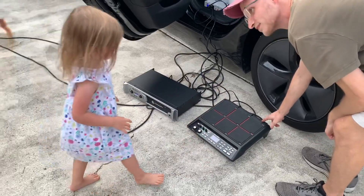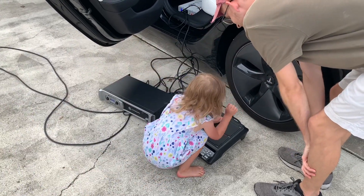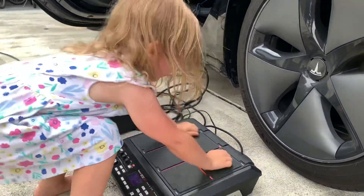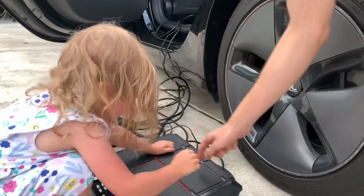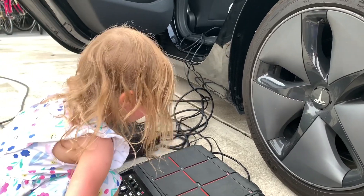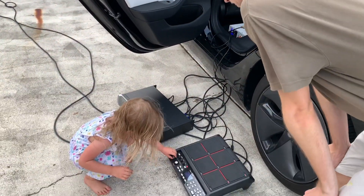Now hit that one. Hit those two. Hit those two. Now turn this one. There's a drummer coming up.